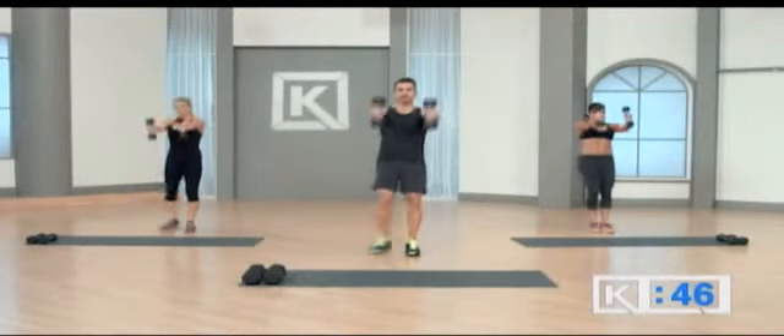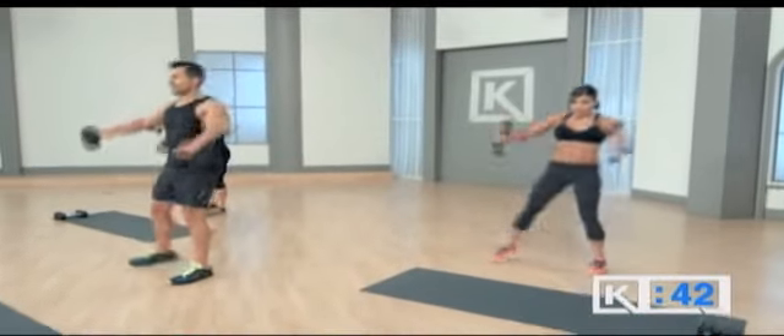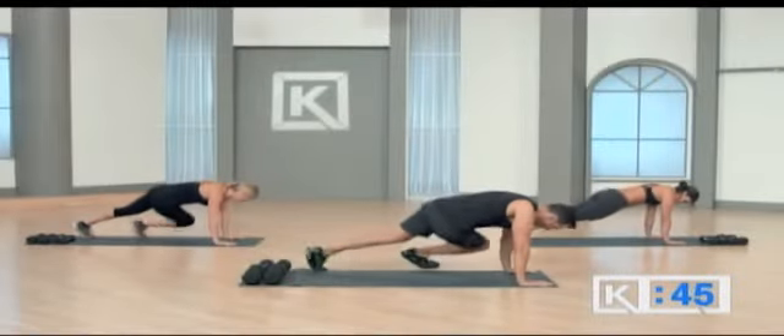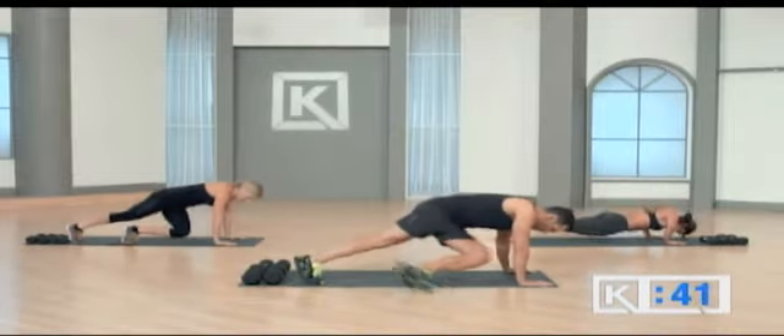Lift, inside, forward raise, outside, lift, push up, walk, walk, home. Push up, walk, walk, home.